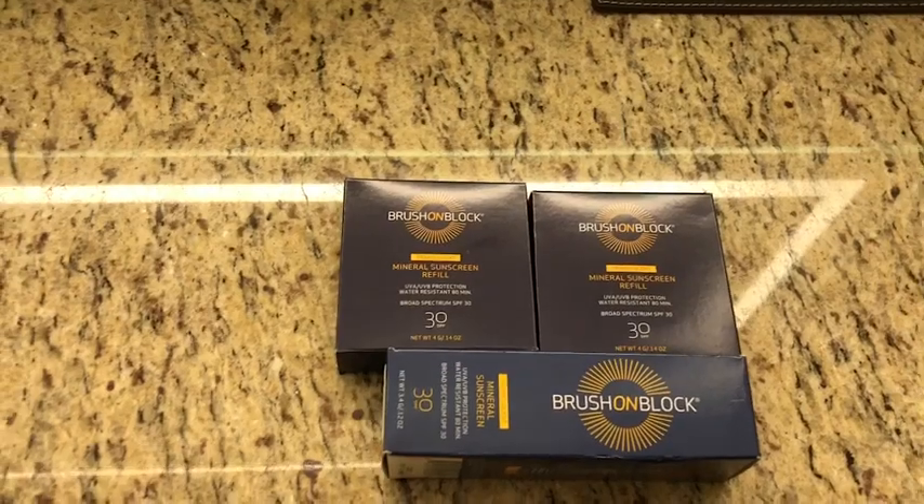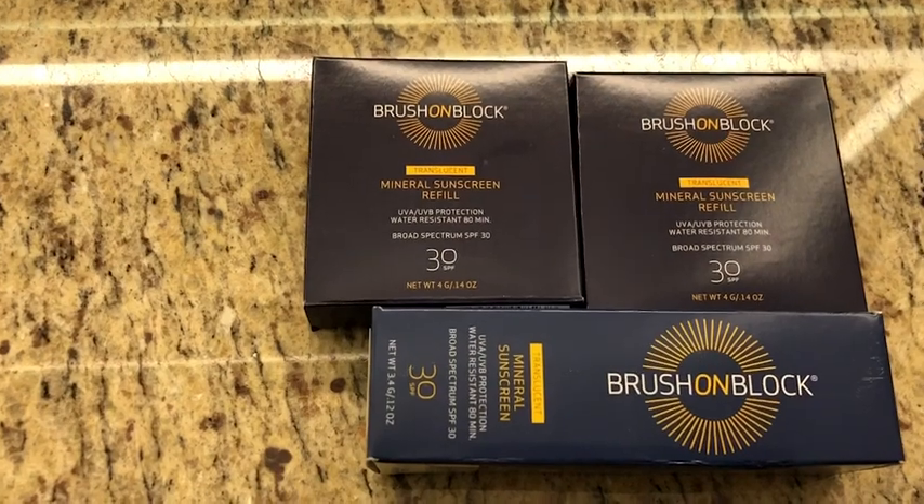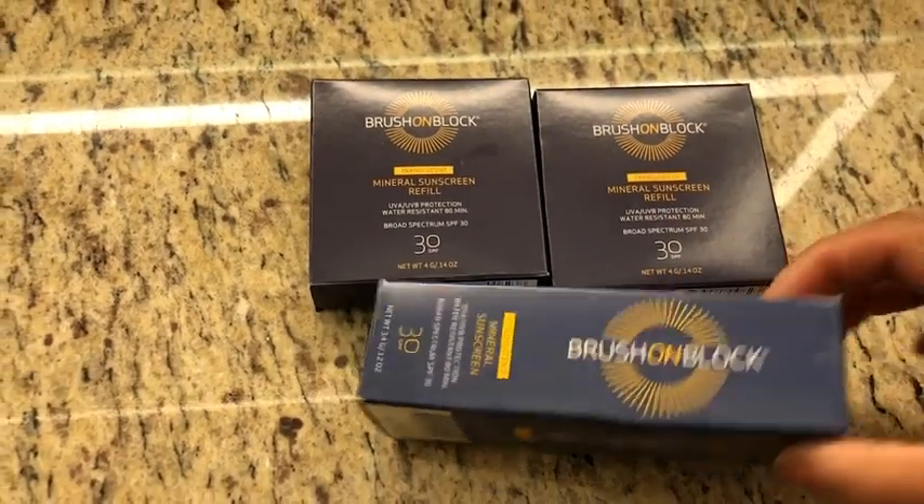Hi everyone, my name is Shayna from WTI. Say goodbye to messy facial sunscreen application with this new Brush On Mineral sunscreen. This sunscreen is from Brush On Block and it's really good.